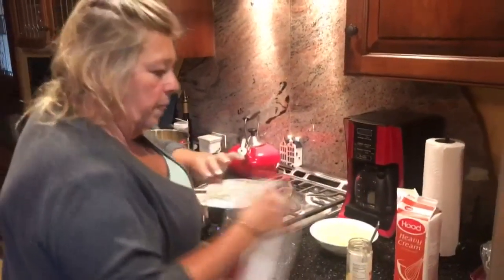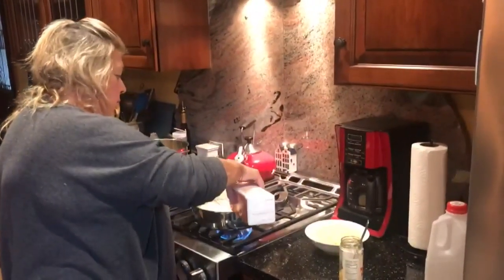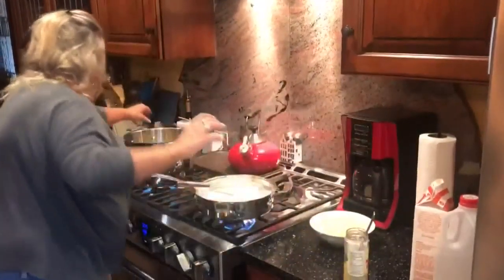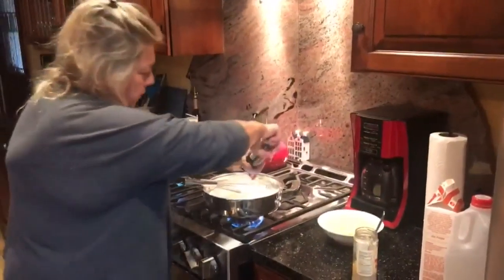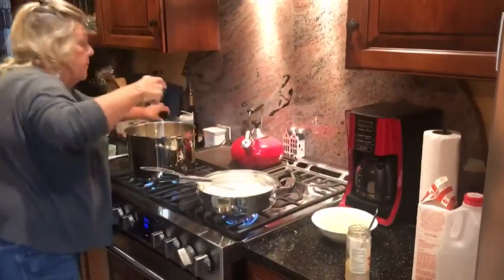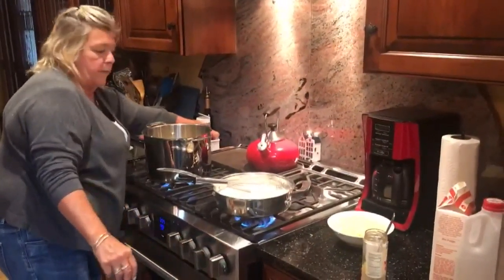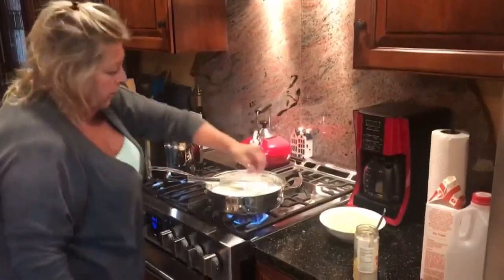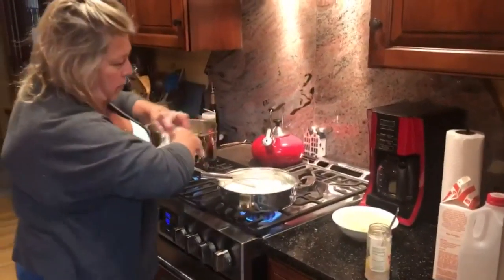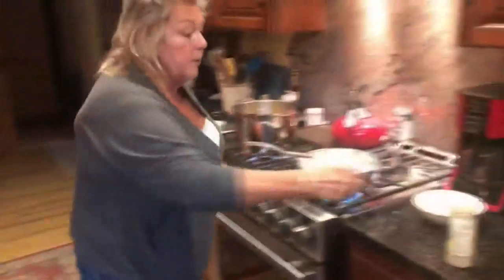Add about a cup of milk and two cups of heavy cream, a little bit of pepper — not a lot, but some — a little bit of salt, and a little bit of chopped garlic.